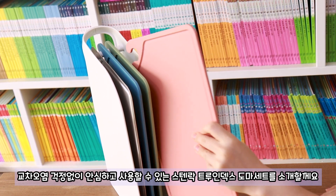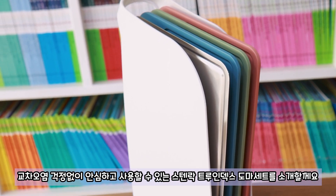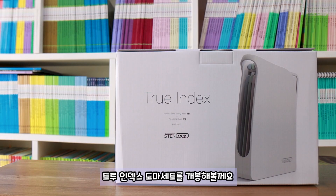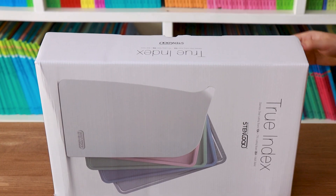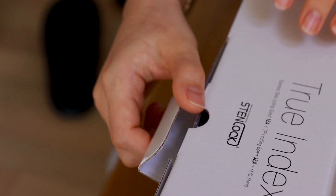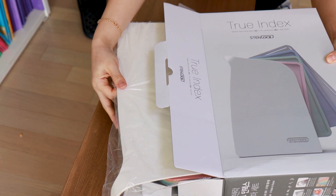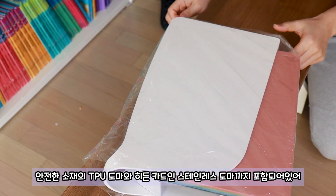I'm going to show you how to use the Stainlock True Index. It's a variety of products. I'm going to show you the True Index — how to use the Stainlock True Index, the hidden card in stainless steel.